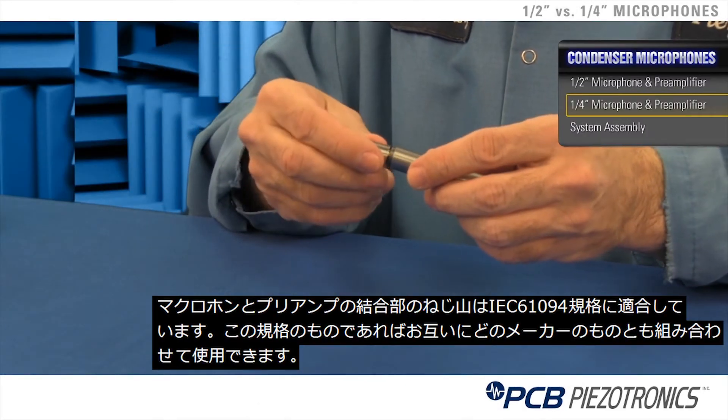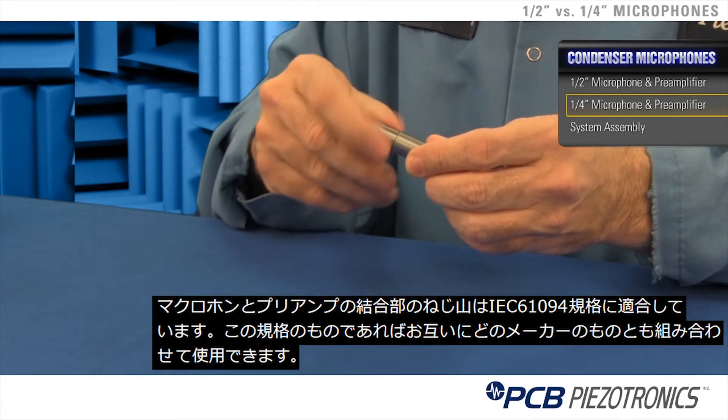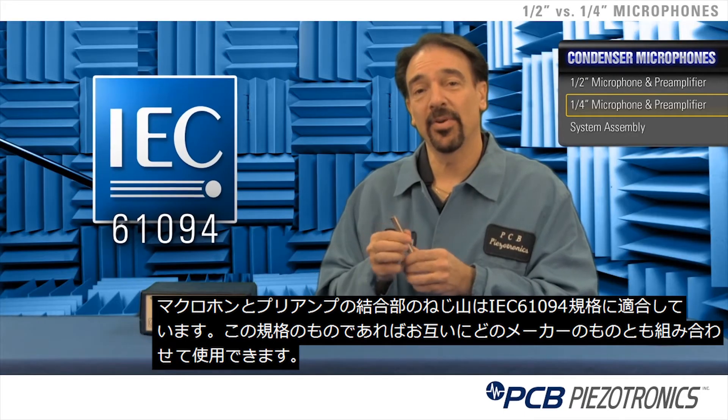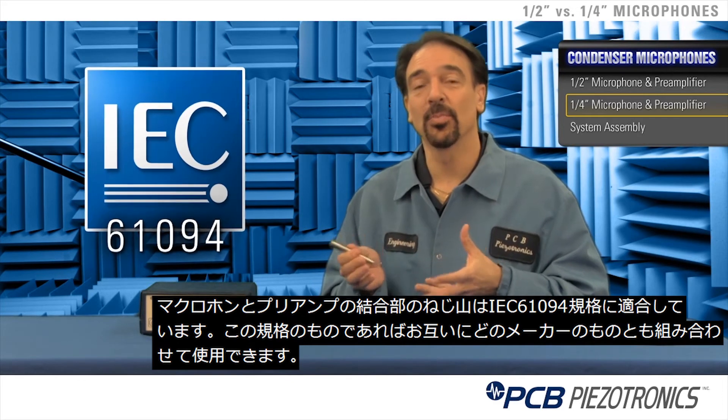The microphone and preamplifier get joined with a standard thread dictated by the IEC 6194 standard. This ensures interchangeability between all manufacturers who comply with the standard.